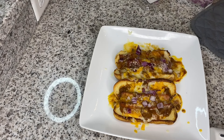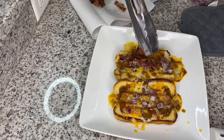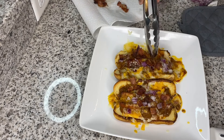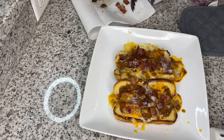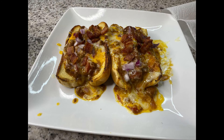After the cheese melts you can take it out. I'm adding a little bit more onions on top just for that crunch, and I'm also going to be adding some bacon that I cooked in my air fryer. And this is the final look of the chili cheese dog!